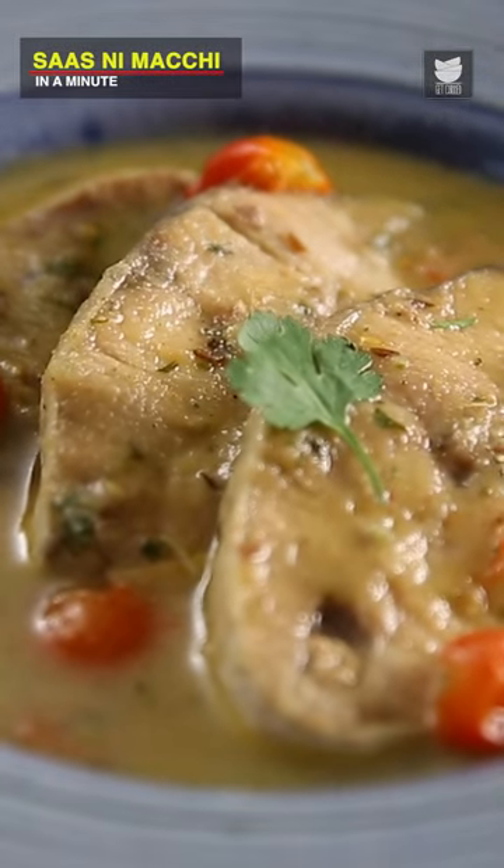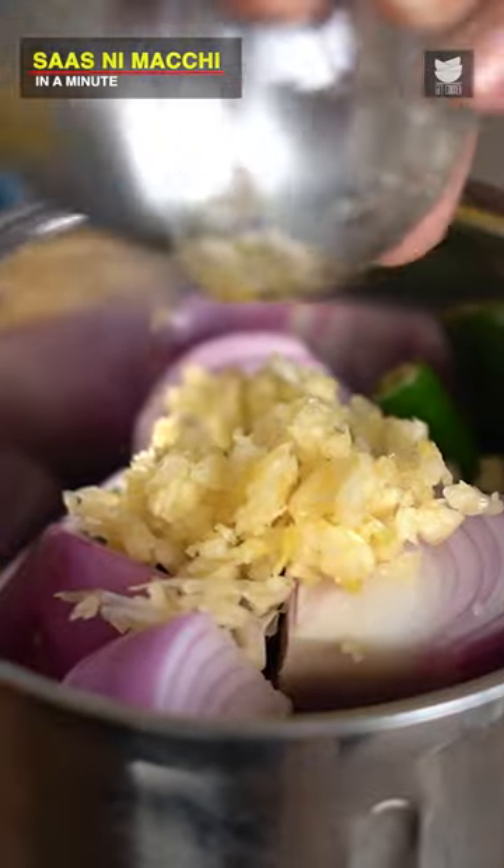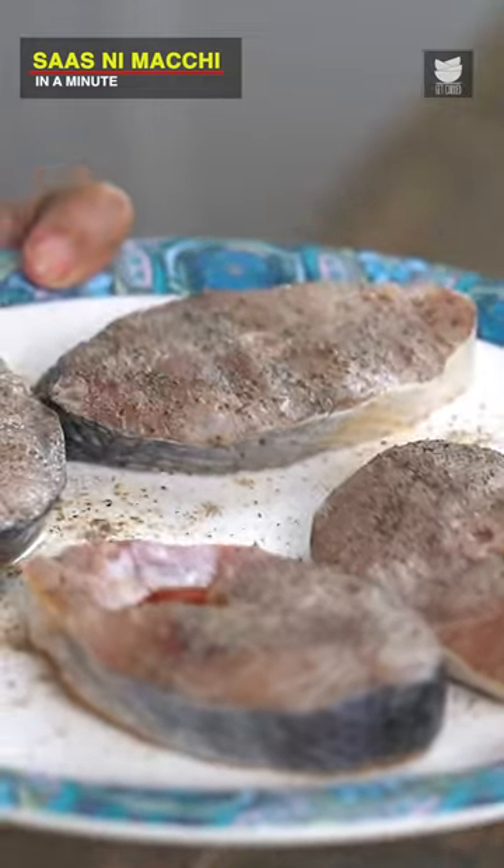Sasni Machi is a Parsi wedding speciality. 2 Red Onions with some Green Chillies, some Garlic, some Ginger. Now I have some Ravas Fish here, which I've marinated with some Lemon Juice, Salt and Pepper — that's it, nothing fancy.